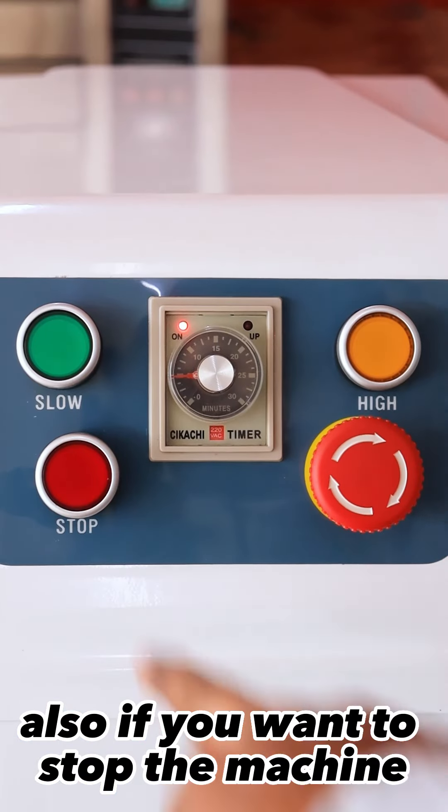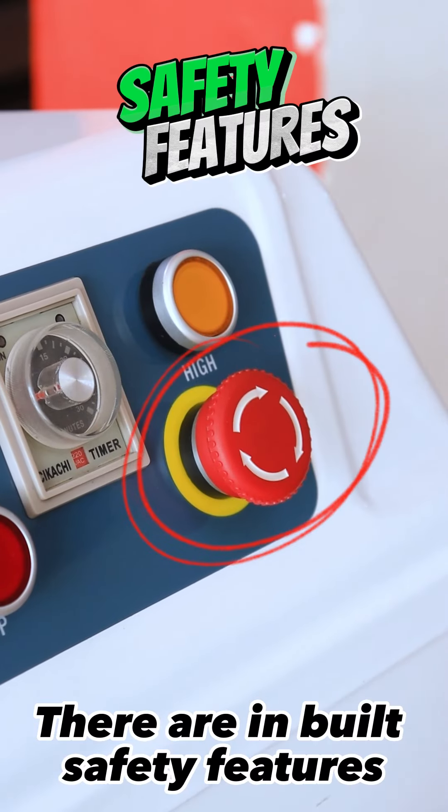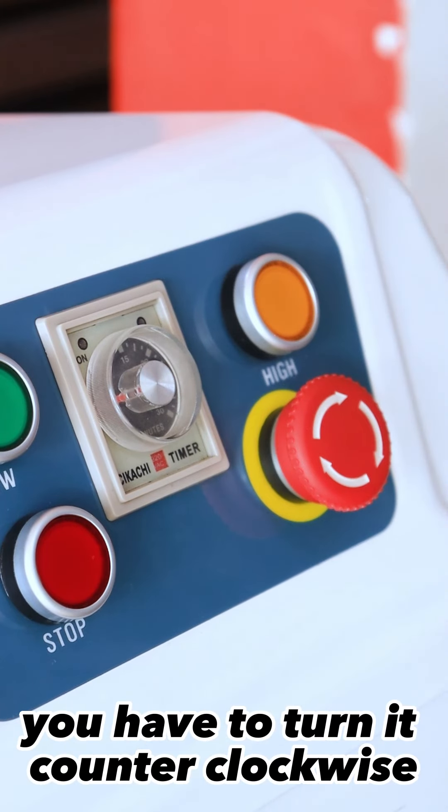Also, if you want to stop the machine with the special control, then it stops. There are individual safety features such as the emergency stop which immediately stops the machine, and to put it back on you turn it counterclockwise.